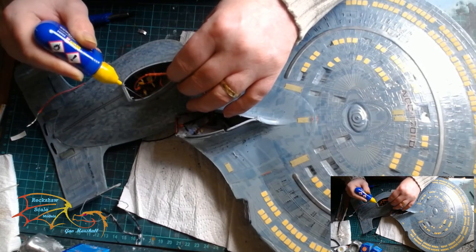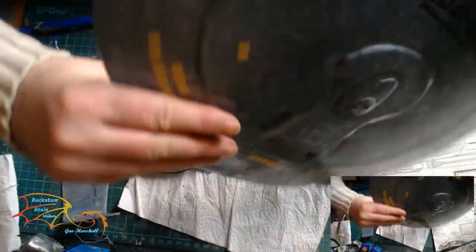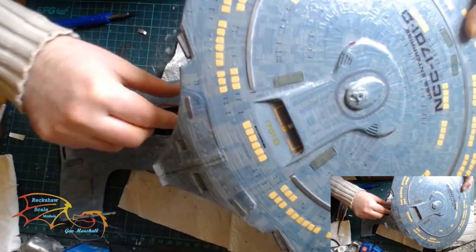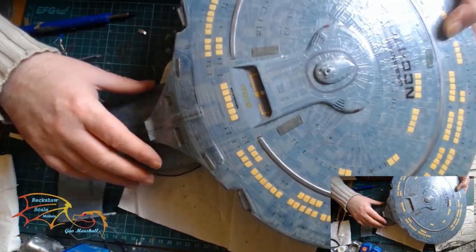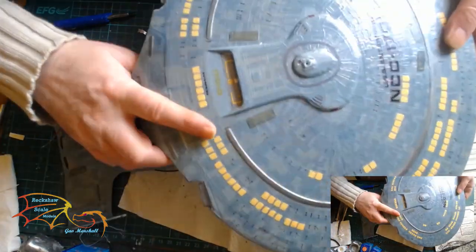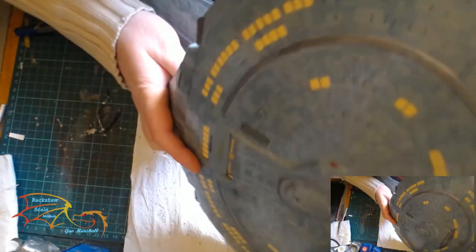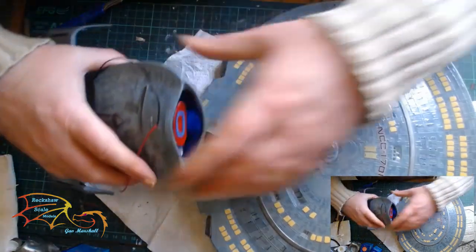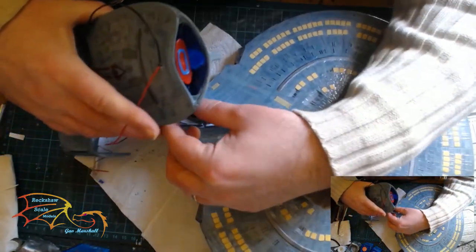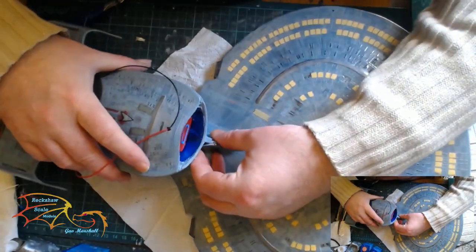Now I'm applying cement to the joint — normal cement, but a good amount to create the weld. Joining the two sections is quite tricky as I've got to guide the wires in so they're not interfering with anything, just gently placing them in and marrying up the two. The connection points are quite large and fit well together on a dry fit, but the size and shape make it hard for the camera to pick up.